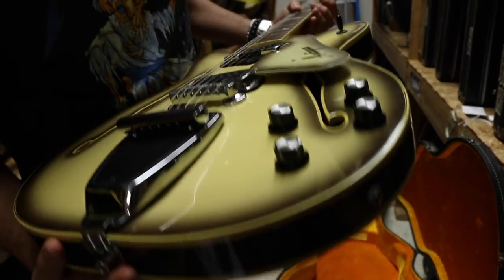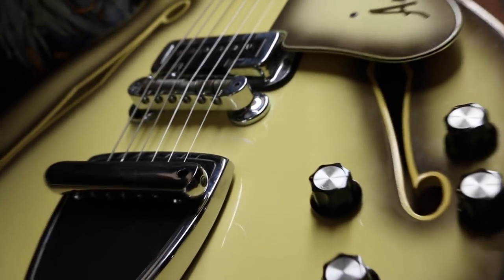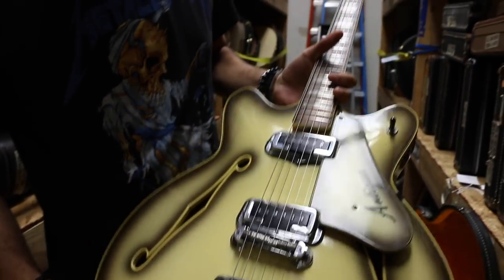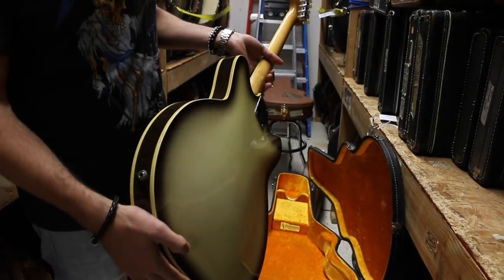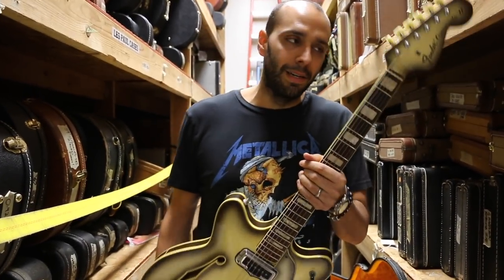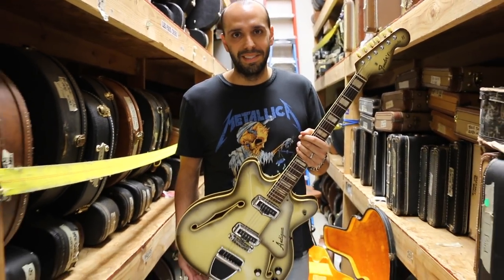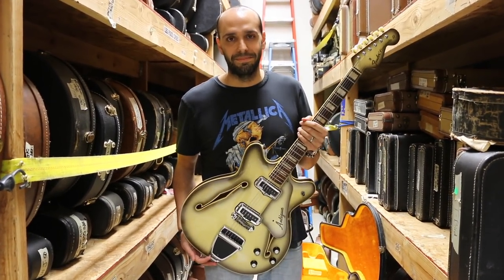Condition-wise, this thing is pretty fantastic. There's not a whole lot to talk about — there's like a little tiny scratch here underneath and a little hairline-y thing right here under the bridge, but that's all. The guitar is in really killer, fantastic condition. It's the end of the week, it's Antigua — let's go to the couch, plug this guy in, and see what kind of guacamole sounds it makes.